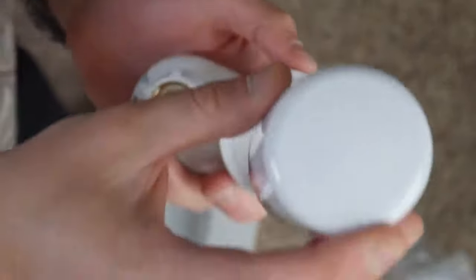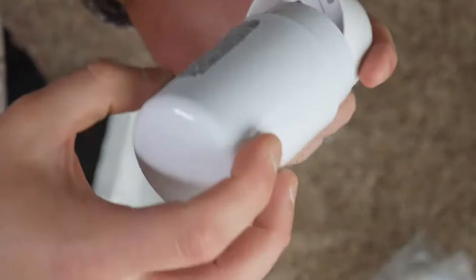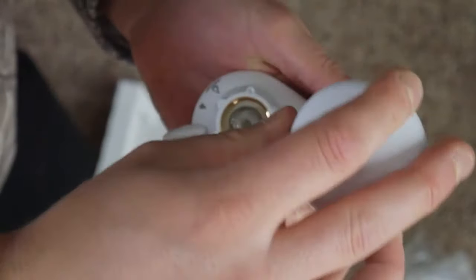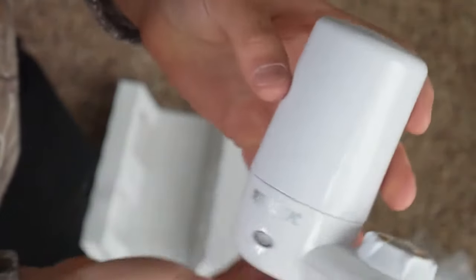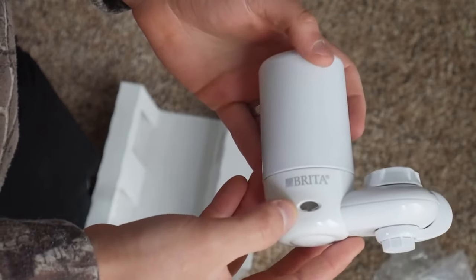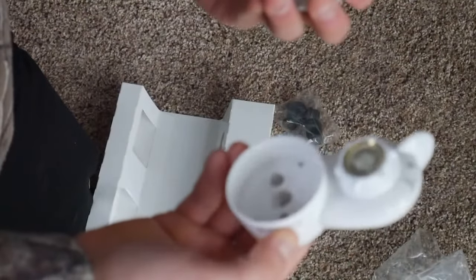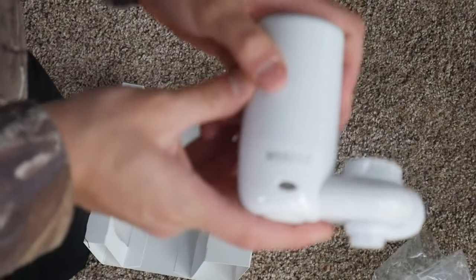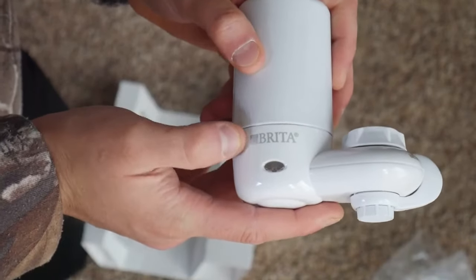Basically you line it up just like so, press it in place, and that's what you got. As you can see it was blinking green. We can pop it out — see it blinking green.